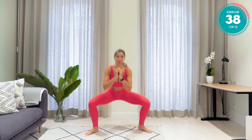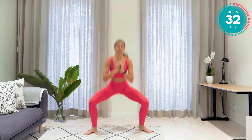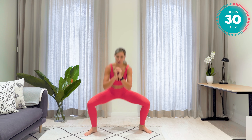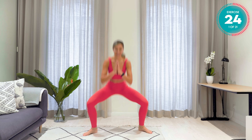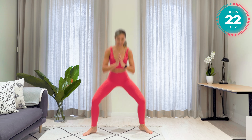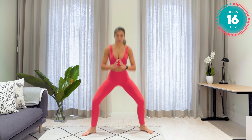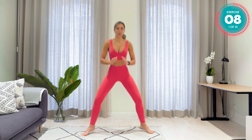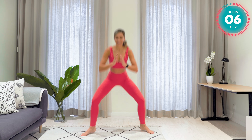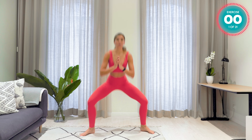Think about what your goal is for this workout, for these 21 minutes. And literally push yourself towards that goal. Do not give up. Stick with me. Five seconds left, then you get your first break. Good work.